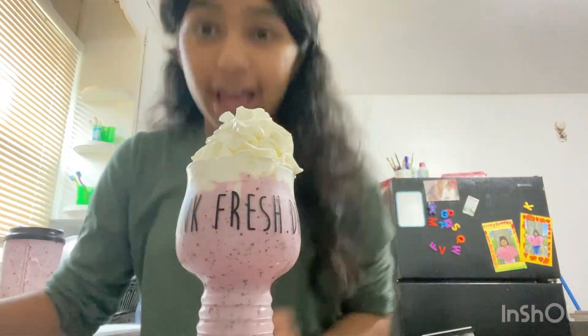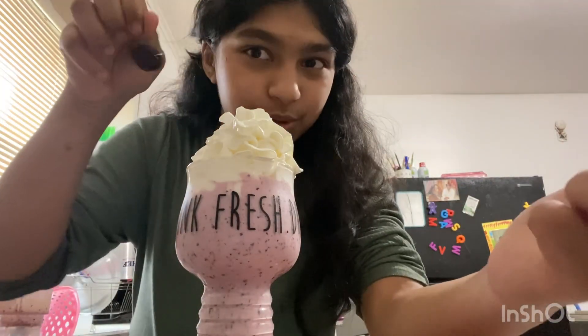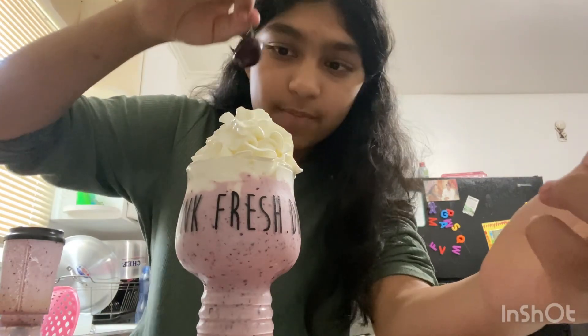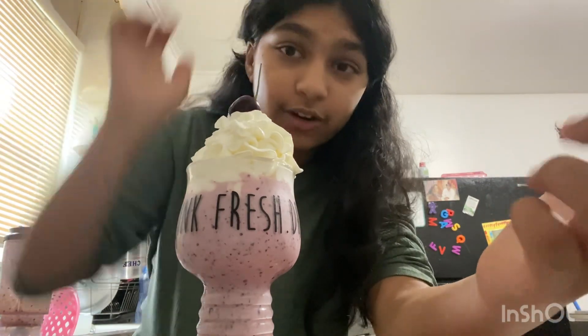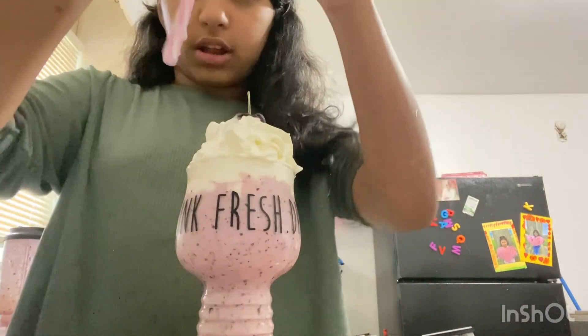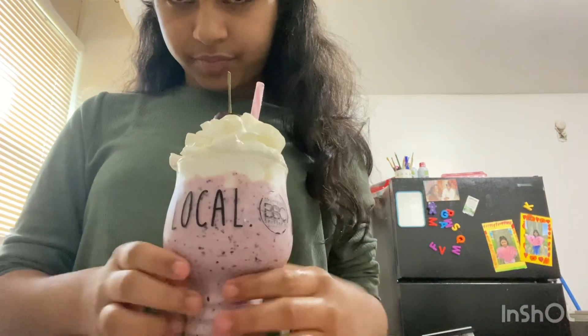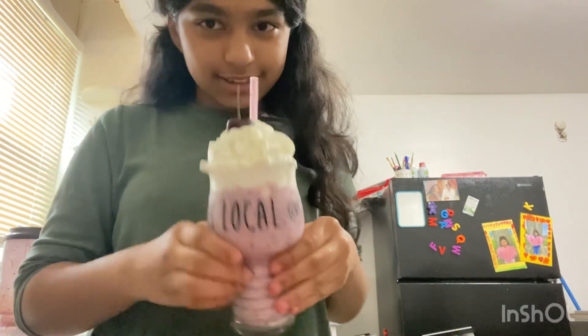You know the cherries you put on ice cream sundaes? I don't have those but I do have regular cherries, so — a cherry on top. Look how good it looks! I love it. Last but not least, a straw. There we go, I love it!